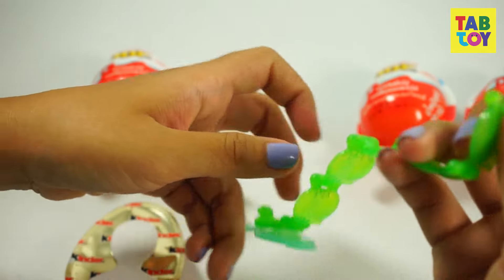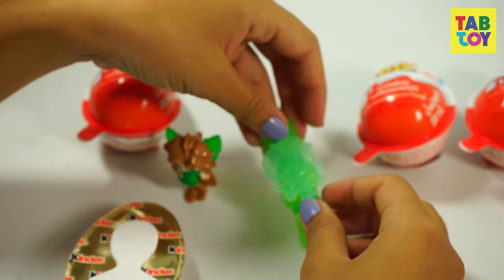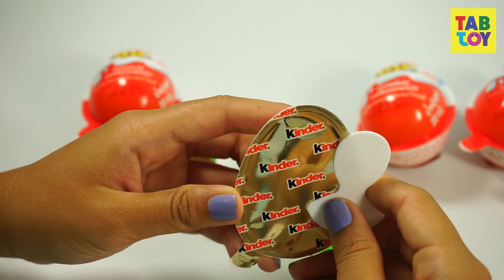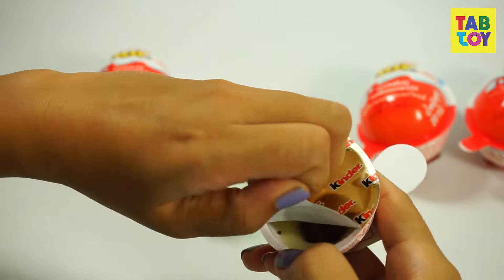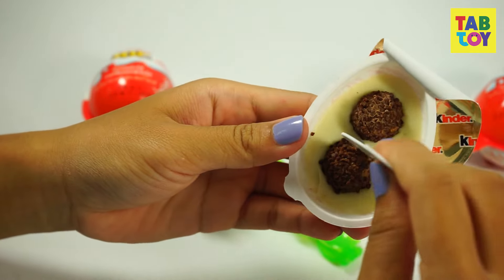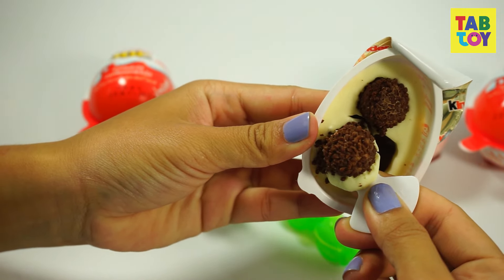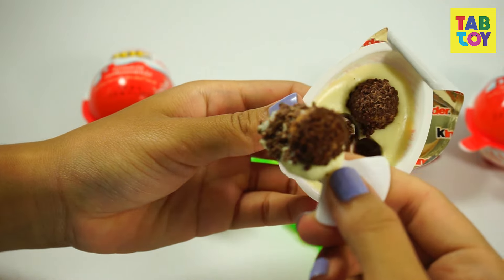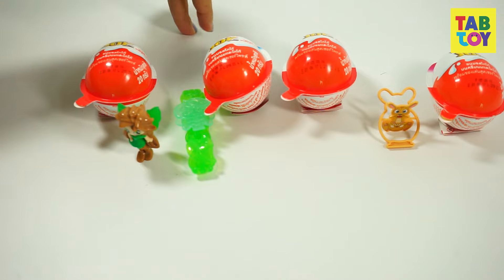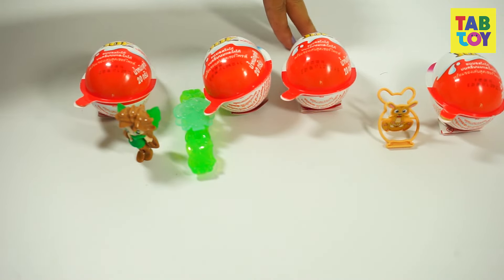So I'm going to take it off and put it over there. I'm going to open this chocolate part again. Mmm, yummy! Wanna bite? It's very sweet and smells really good. Now I'm going to ask my Mr. Fingers to pick one egg for me.